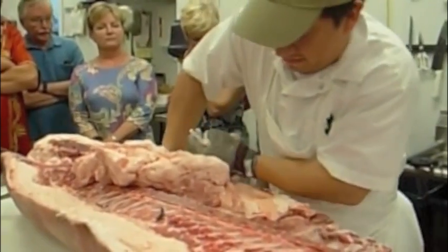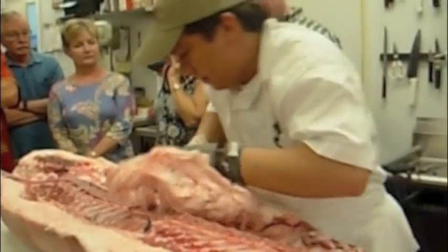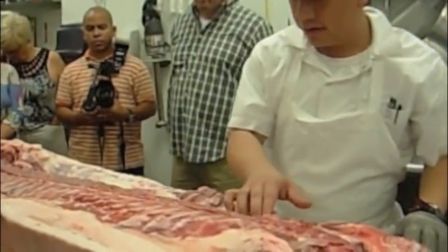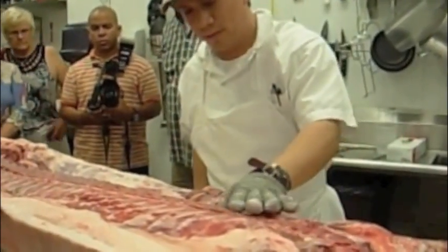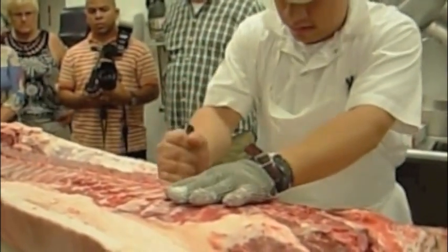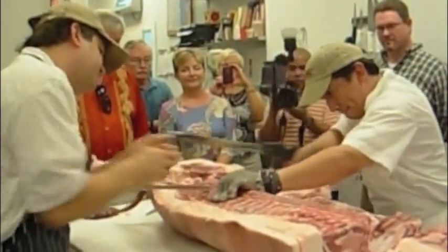He starts by reaching into this half of a 425-pound pig and pulling out a ginormous chunk of fat — but there's plenty left, trust me. What Adam is doing is dividing this half pig into thirds: the butt, the belly, and the shoulder.